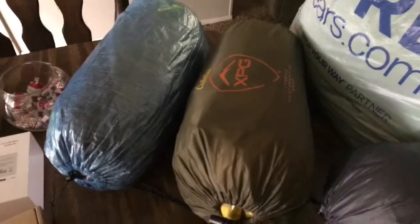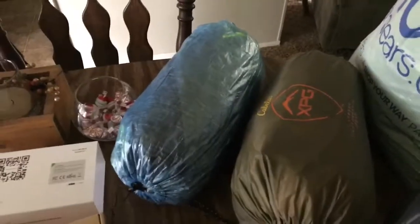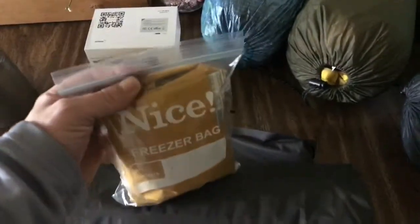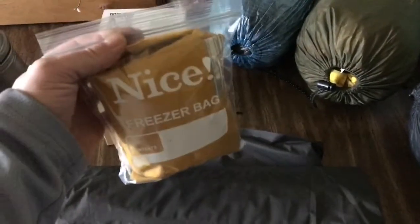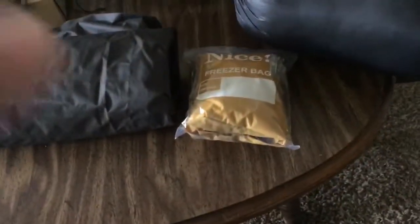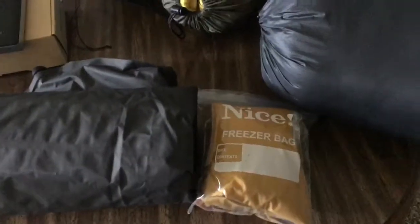I was looking to lighten my load, so I went all in on the Z-Packs Duplex. This one is right at a pound and a half with the stakes in it. And then for my sleep pad, I traded in my regular Cabela's air mattress for the Z-Lite small one. I use this with my seat pad and that's my protection from the ground.